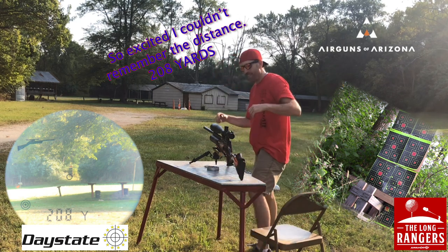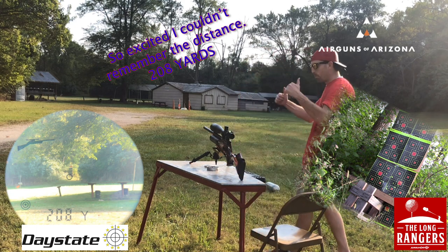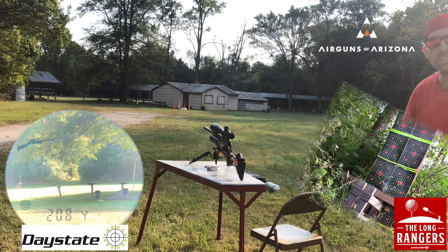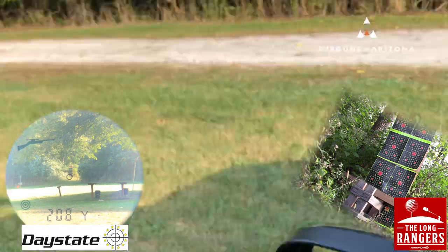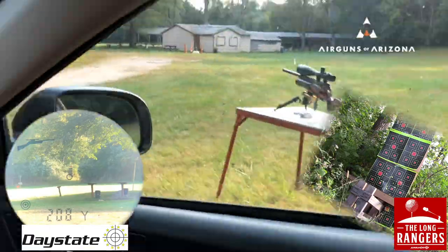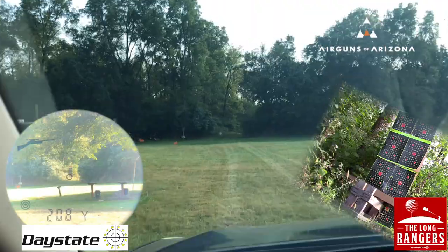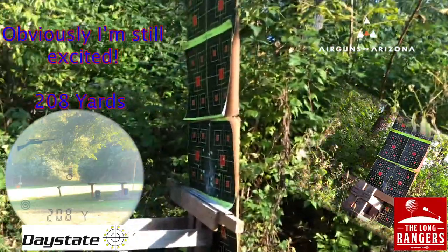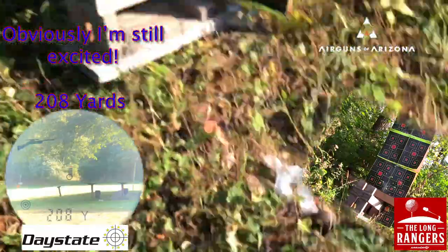100 or 250 odd yards, I want to say. Let's go check this out. Look at that! There it is, baby!